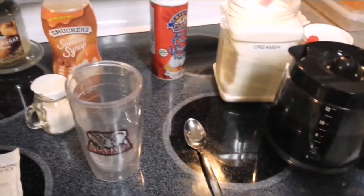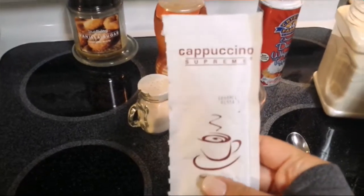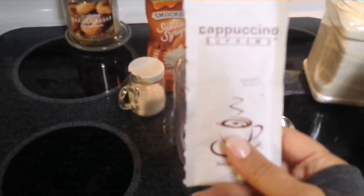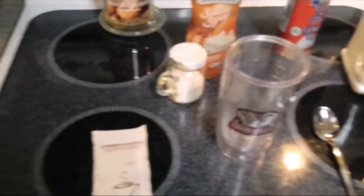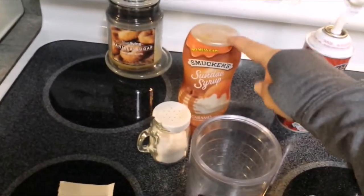What you'll need is fresh brewed coffee. I'm going to be using the Cappuccino Supreme brand caramel cappuccino from the Dollar Tree, but if you don't have this you can just use creamer and extra caramel sauce.